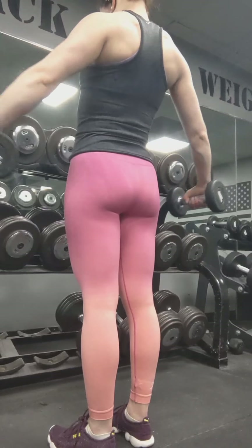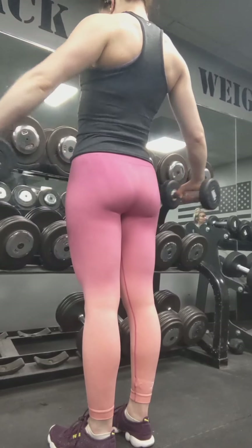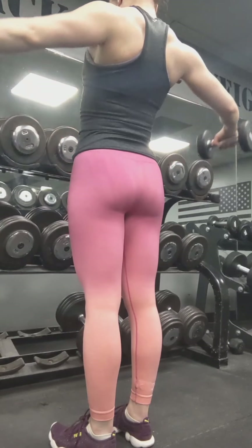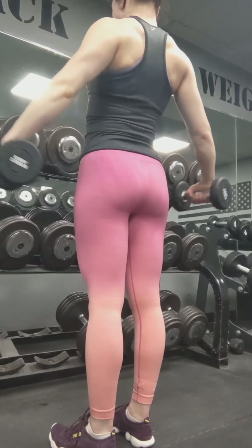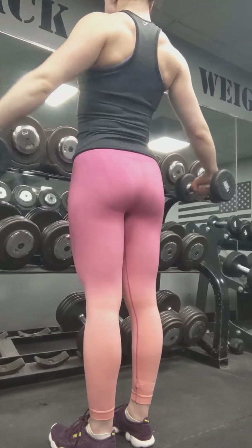Welcome to another workout. Today is shoulders, starting with side lateral raises. Arms slightly bent, not locking out the elbows, and making sure to use the shoulders to bring the weight up.